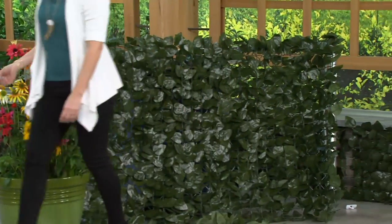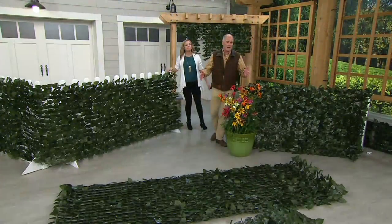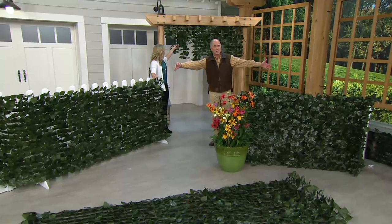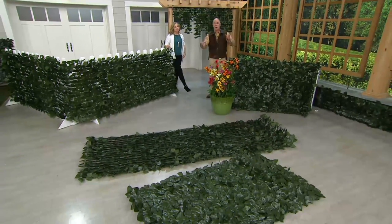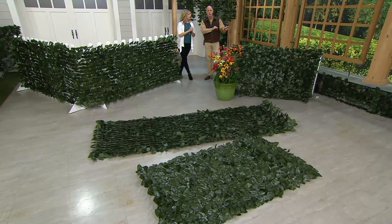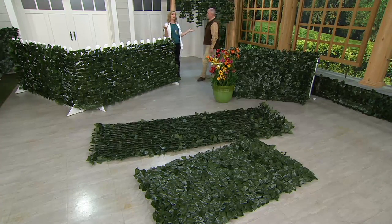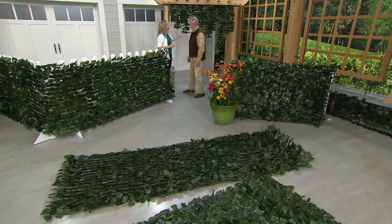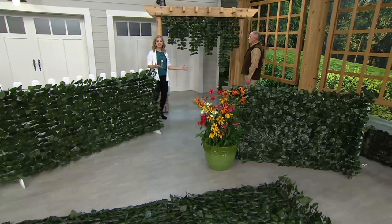Just measure what it is you want to cover. We've got a six foot length, which is 40 inches tall and six feet in length, and then we've got the ten foot. You can work in measurements thereof. You want to order a little bit more than what you need, with the understanding that it can all be cut down to fit exactly. If you're not sure, go with the ten foot — it's actually a little bit better value.